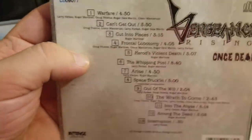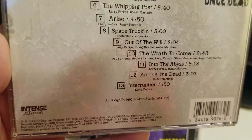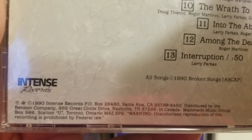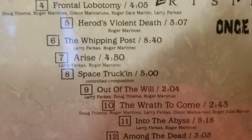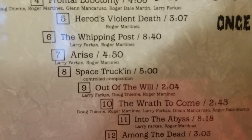I remember picking this up in a bargain bin at a regular record store. I think I got it for like $3 or something like that — brand new, sealed. It's on Tenth Records, 1990. Little 12 songs, and there was one cover song there which I usually skip over because I don't really care for it.